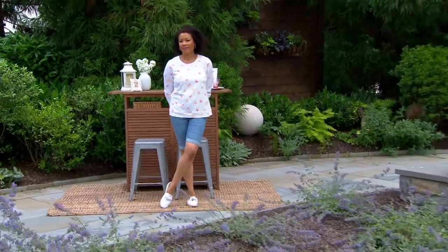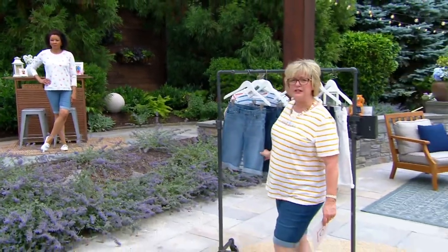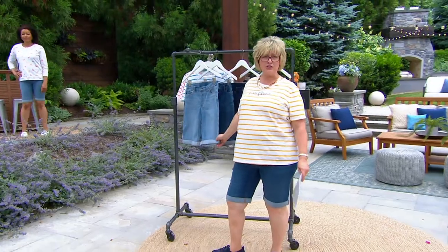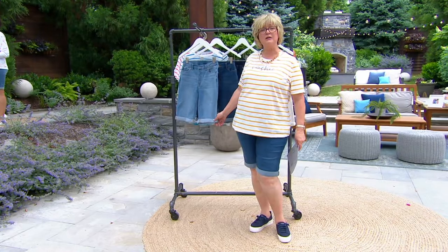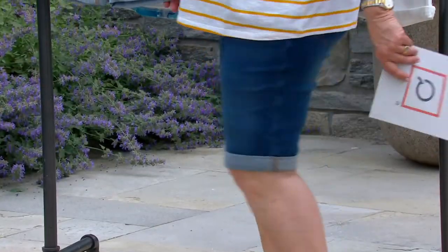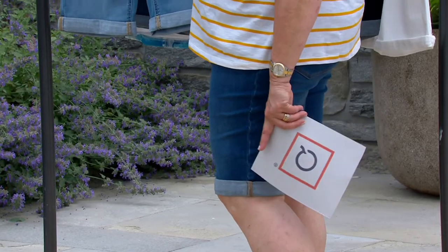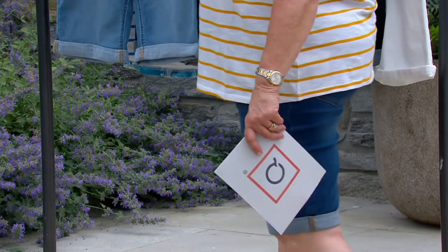So what we've done this time is brought Easy Stretch in a great Bermuda short. Bermuda shorts, as you know, are 11 inches — they go to your knee. You can see them on me. These have a permanent roll cuff, so it's not going to come unrolled. You're not going to have to keep fussing with it. It's sewn rolled up like that on the sides. These are pull-on.